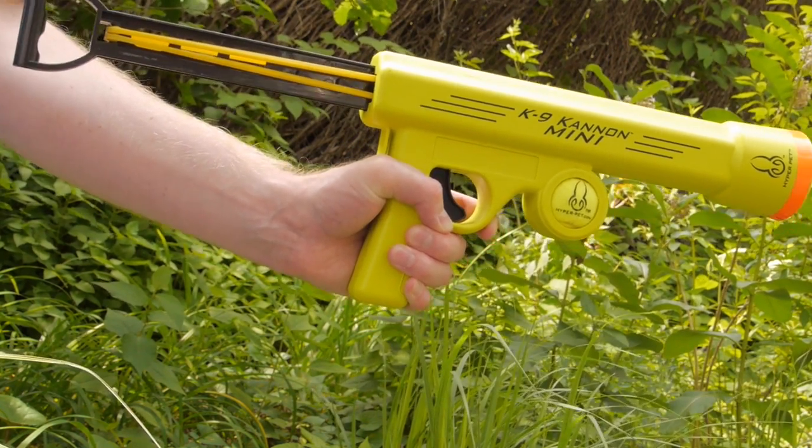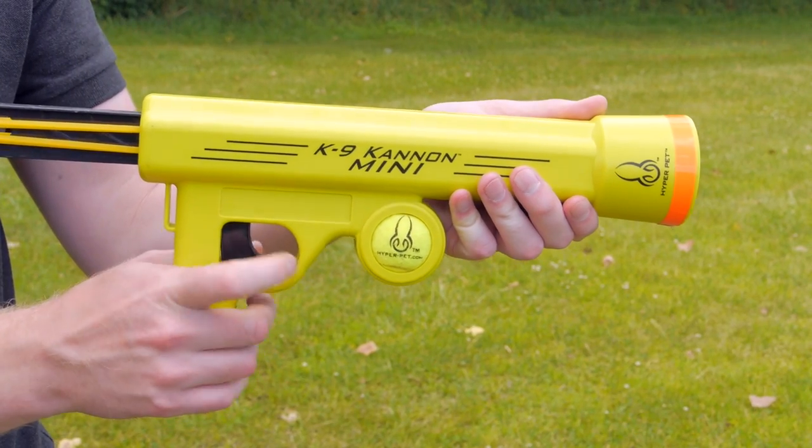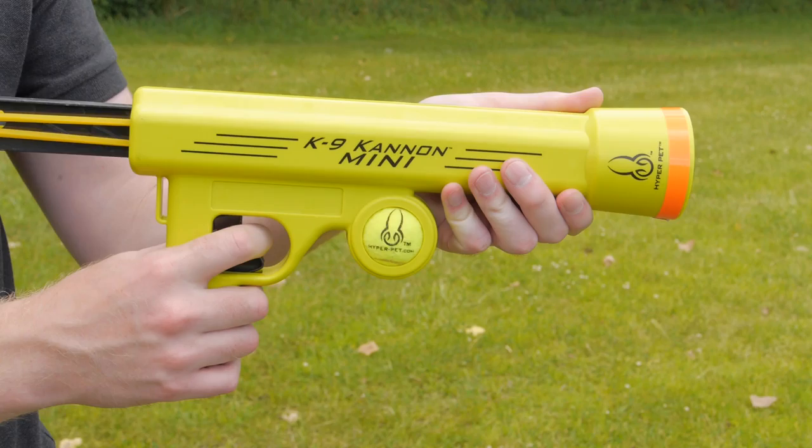Now you're ready to launch. Hold the Canine Cannon at chest level with one hand on the barrel. Aim away from people, animals, and anything you don't want damaged, then fire!